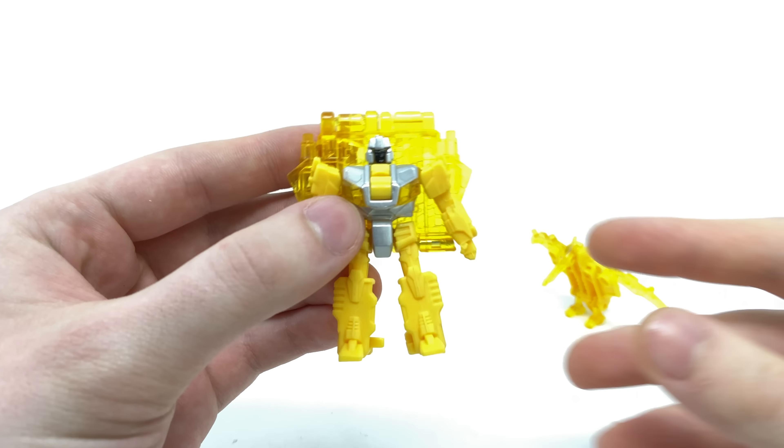Setting Optimus Prime to the side and focusing on his accessories first, we'll bring in Sheldron for a closer look. The detailing has come out really nicely on this particular release. He is just a direct repaint of the previously released Sound Barrier, a figure I was a huge fan of, so getting him in this really awesome translucent yellow plastic makes me incredibly happy — they are literally the exact same sculpt just with differences in color variation.